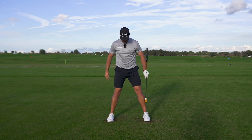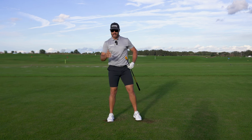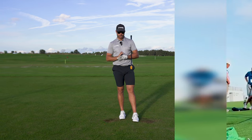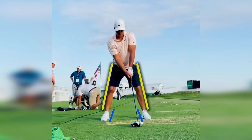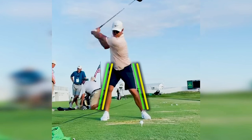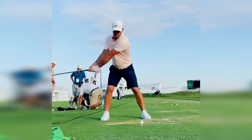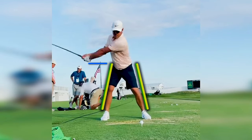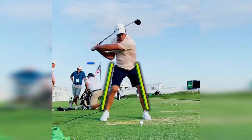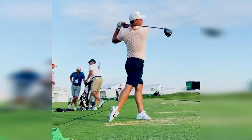A player that sets up with their feet more square is going to have much more left to right motion. Another example that comes to mind is Brooks Koepka. He sets up with his feet more on the neutral side of the spectrum, with just a little bit of flare, and obviously has a lot more lateral motion in his swing. Just because you set up with your feet more neutral doesn't guarantee lateral motion; however, I have seen a strong correlation between setting up with feet more square and having more lateral motion present in the swing.